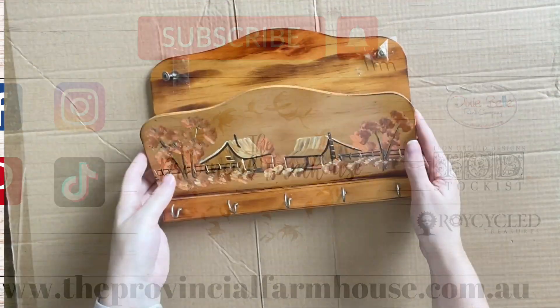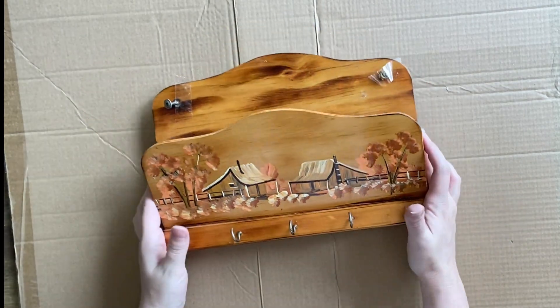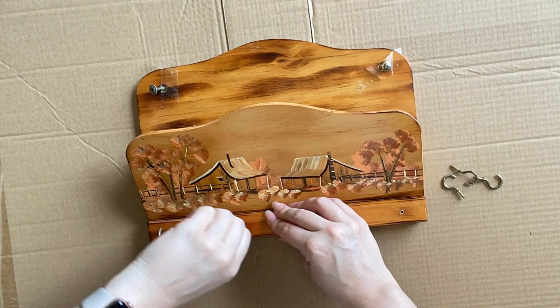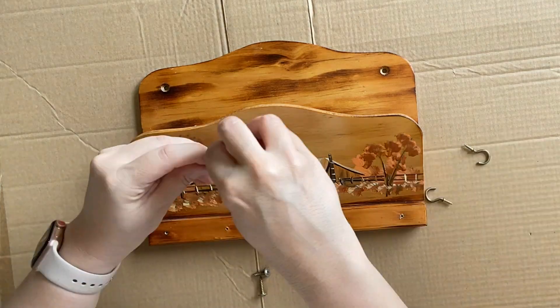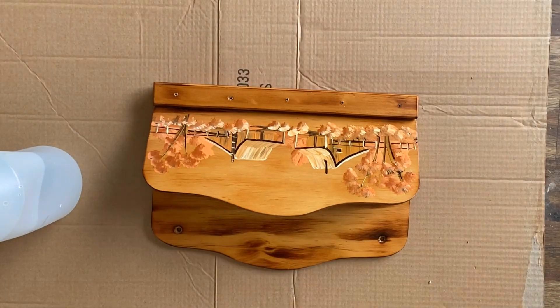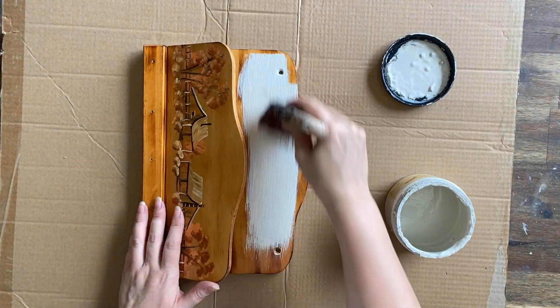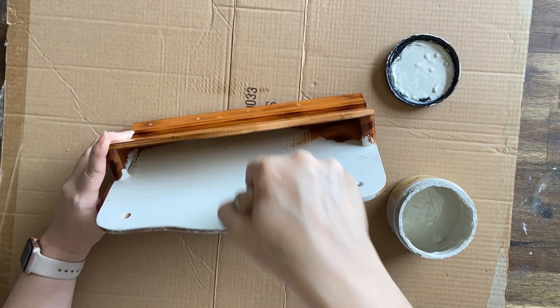I picked up this little wall mail holder from the thrift store for about $3 and we're going to give it a makeover today. I'm going to remove all the hooks and any other hardware, then clean it with Dixie Belle's White Lightning and rinse off the cleaner. I wasn't exactly sure which colour I wanted so I'm starting with Dixie Belle's Sawmill Gravy Chalk Mineral Paint.